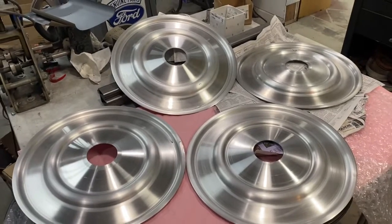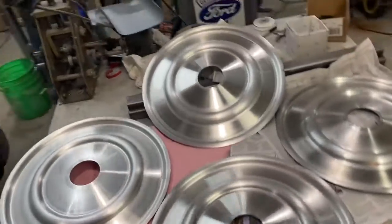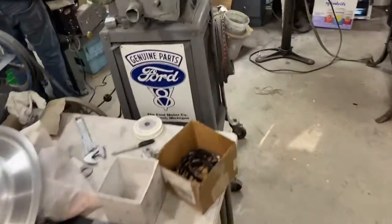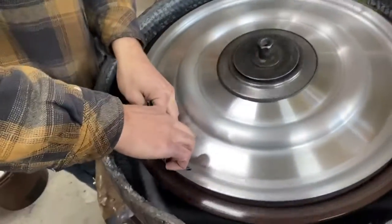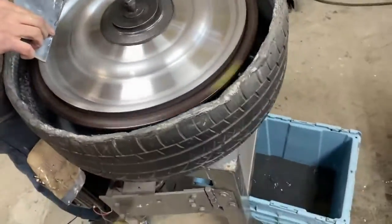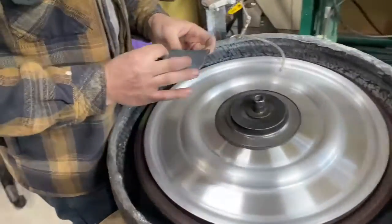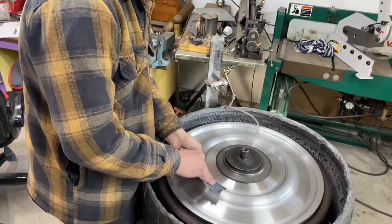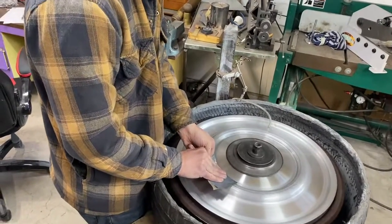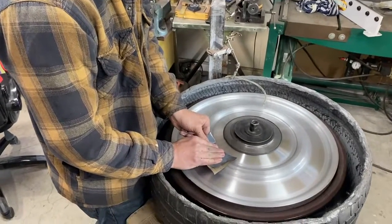Here we have four of the ten Bugatti wheel covers that we're spinning here. Today, Wednesday, we're on our water sander, which is an interesting device made out of an old potter's wheel. Matt here is polishing out the highlights that we're going to send to our professional buffer and have those highlighted out.